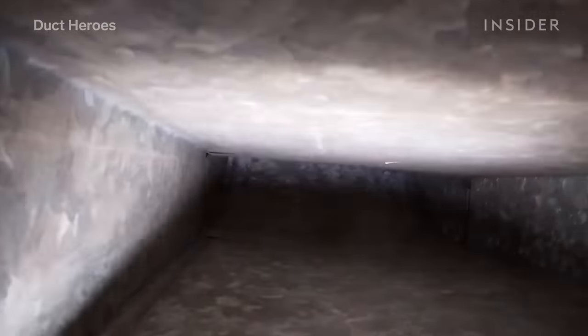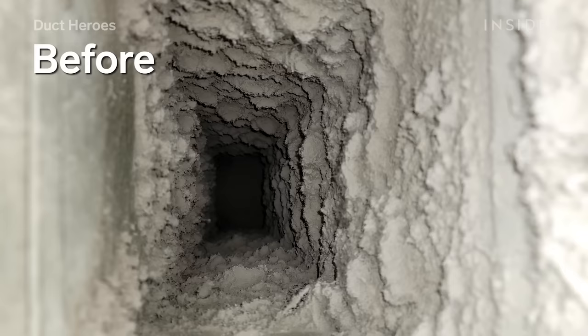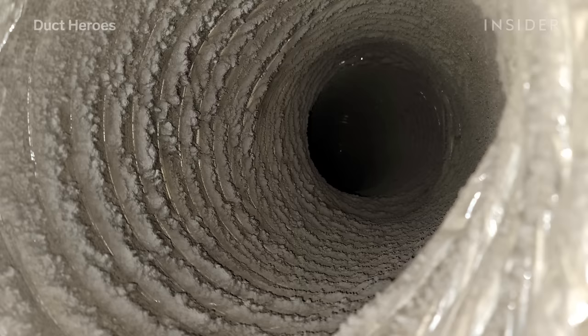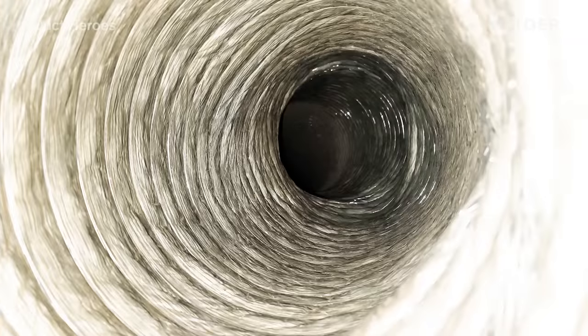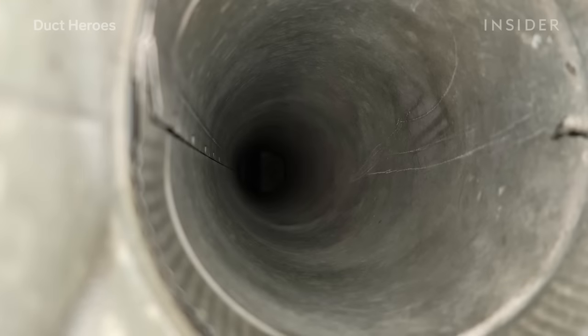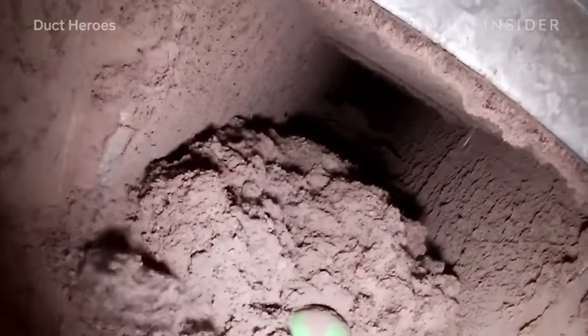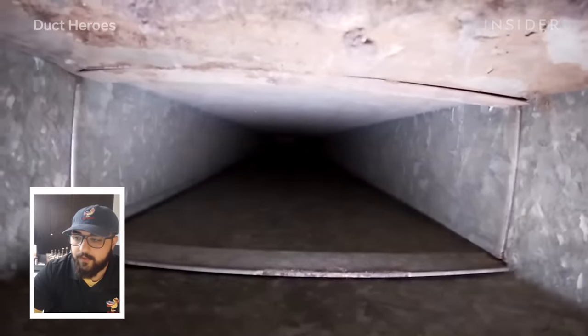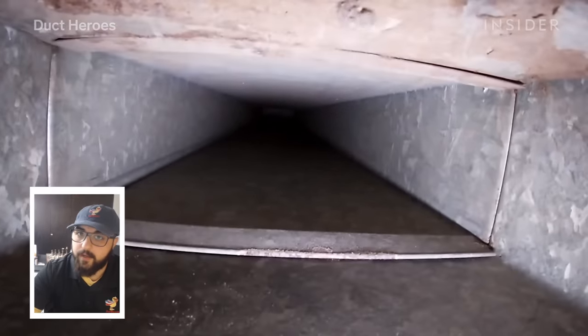We're done now and everything's pretty much good to go. You're going to see a brand new home — you're going to feel much better, and your health is going to be better. I actually got a phone call after that job and they said all their allergies went away. It's a huge health benefit. You might not notice the small stuff, but your body does.